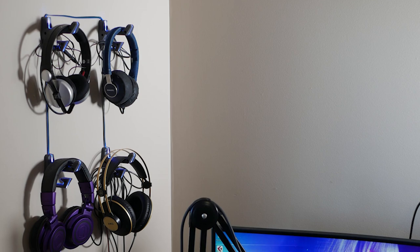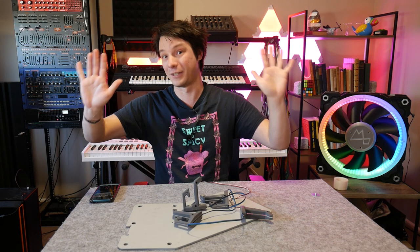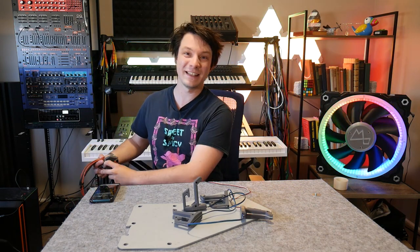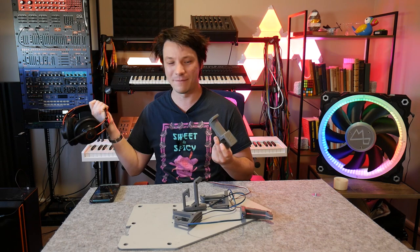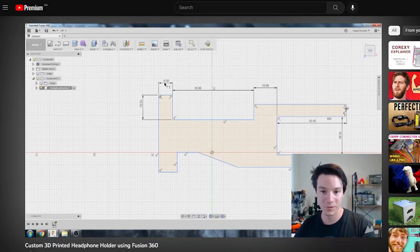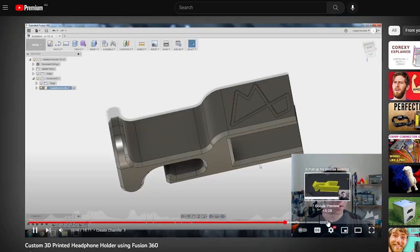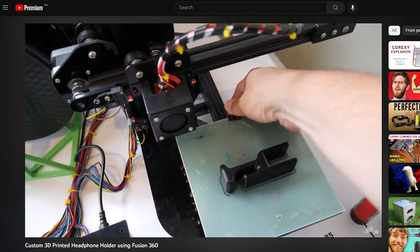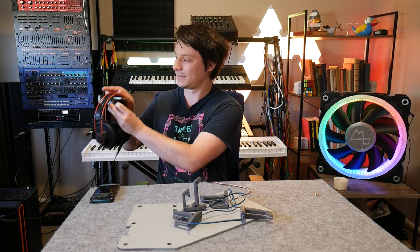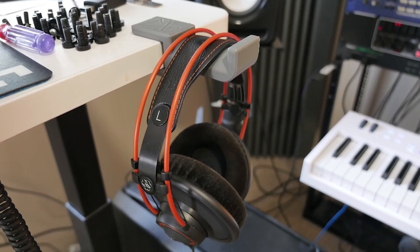To address that, I could redesign it to have bolts into a back panel held to the wall with command strips more securely, or screw directly into the wall. But in the end, I only really use one pair of headphones at a time, so I went with a simpler 3D printed headphones holder — a fantastic first 3D design project. You make it perfectly suited to your pair of headphones and your desk. This one just slides in place, holds my headphones, and works great.